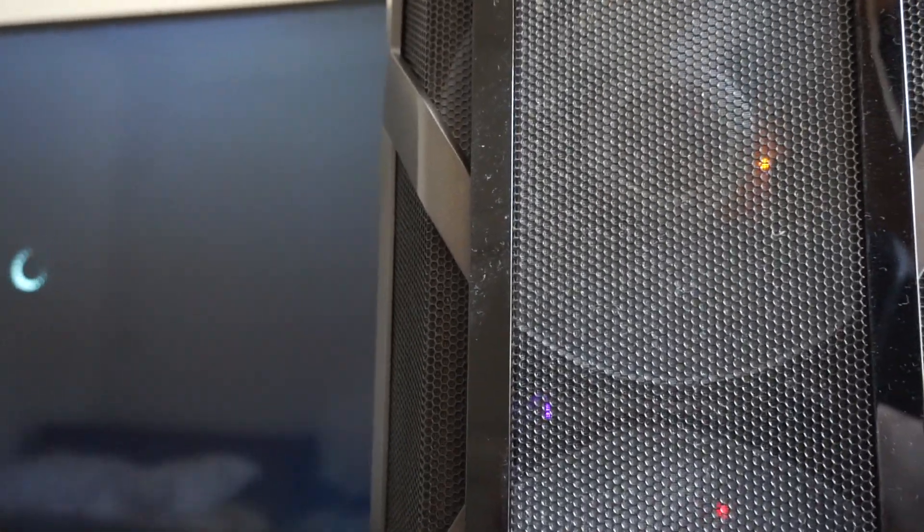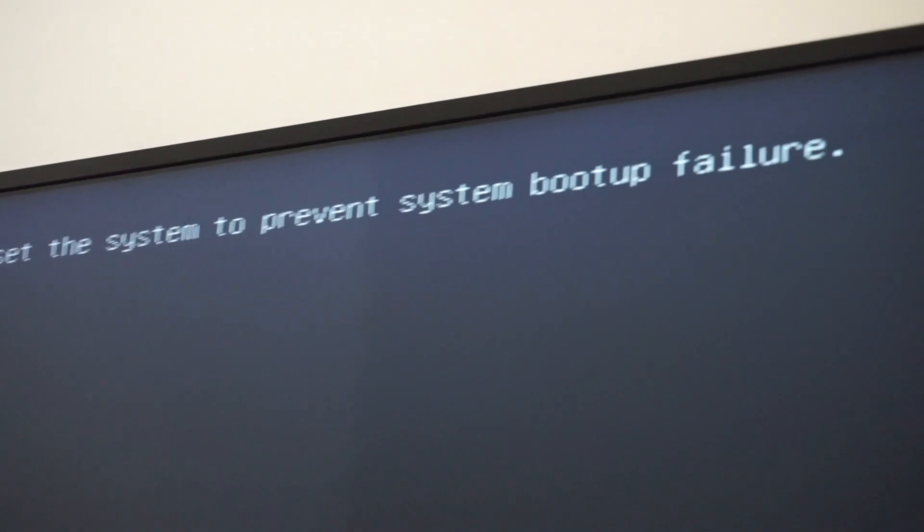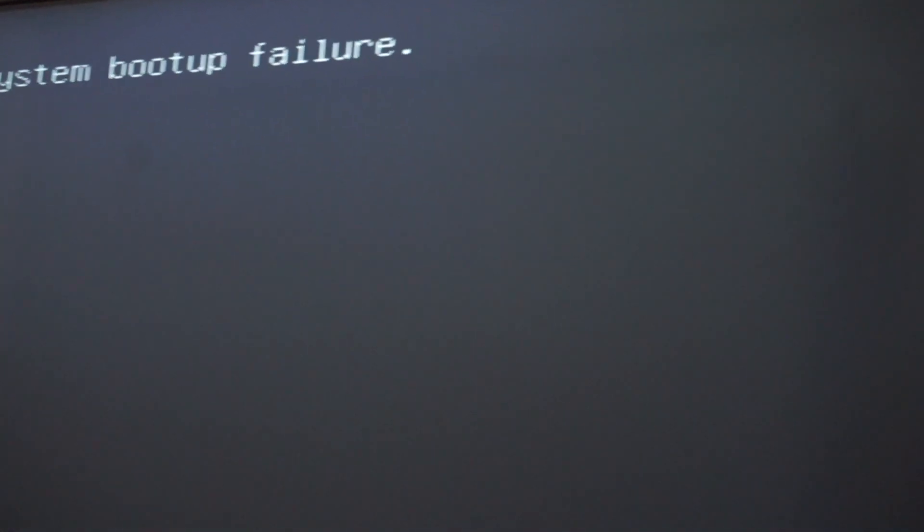So right now the update was successful and the system will restart. We get a reboot, and right now the BIOS is updating — do not shut down or reset the system to prevent system boot failure. So we need to wait further.